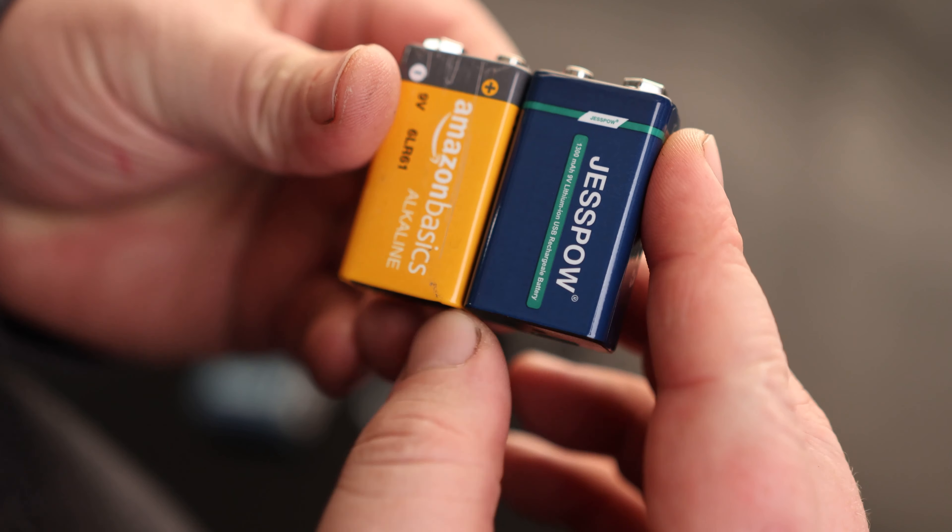Now I can go ahead and use this mic without having to worry about breaking the bank with all the 9-Volt batteries. If I throw this on the charger, there is actually a red indicator light on there so we can tell that it is currently charging. I'm going to set both of these up to charge.